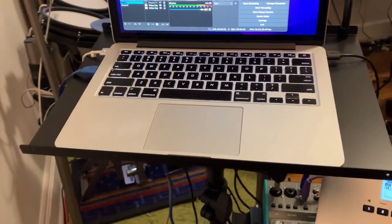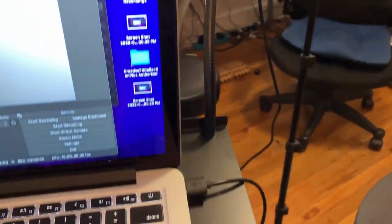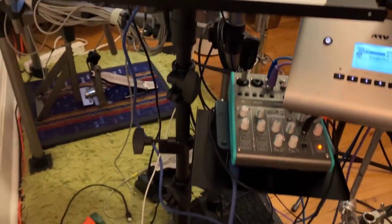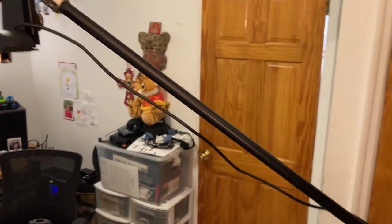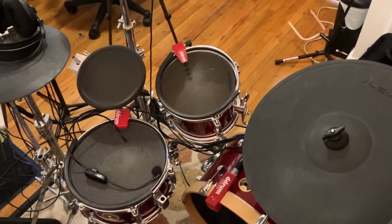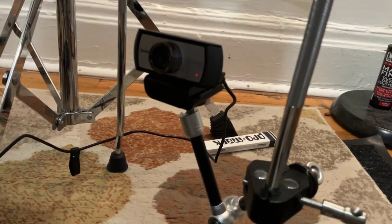In addition to webcams, you're going to need something to mount them on, such as tripods and stands. I have a really cool laptop stand from Amazon that not only holds my laptop but also has a gooseneck camera mount for a webcam or phone. Another webcam holder I'm using is an adapter from Amazon that lets me use a standard microphone stand — I can fully extend a boom mic stand with the camera mounted on top for an overhead view. The last camera mount is a clamp mount attached to one of my floor tom legs for a foot/pedal view.